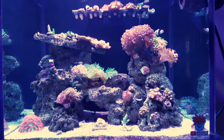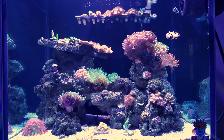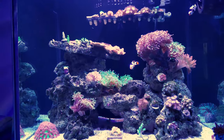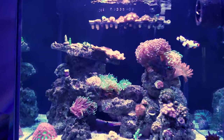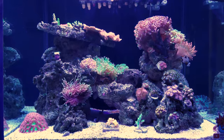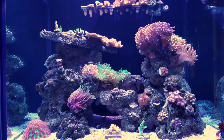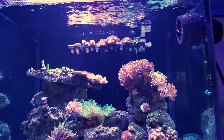I was like, oh man, that's great — we've got a lot more flow in the tank and now the LPS will sway back and forth more, the SPS will probably get a little bit more food. I just assumed everything was good. One thing I didn't necessarily consider was my livestock in here — the fish.